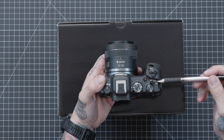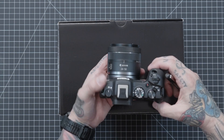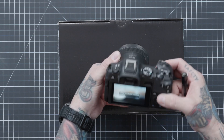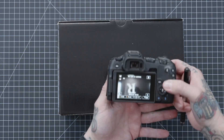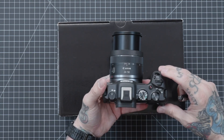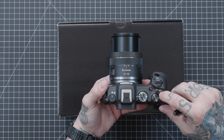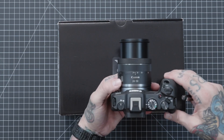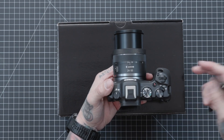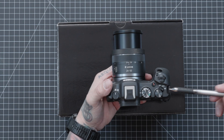We have our off, lock, and on switch. If we turn it to lock, it's going to be locked out — the camera will say to set the lens to shooting position. When I go to on, everything's unlocked. So we have off, lock, and on.